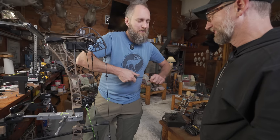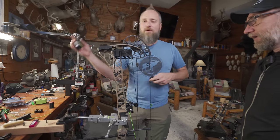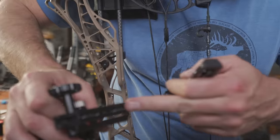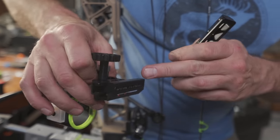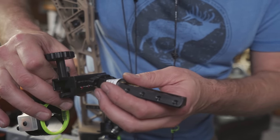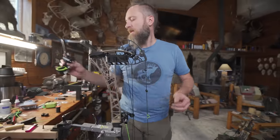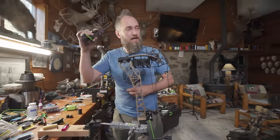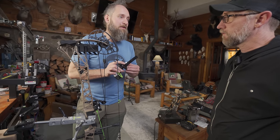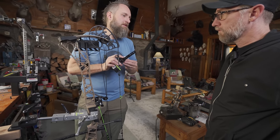We want to optimize our adjustment, so we want to have this up as high in the bracket as we can. If you look underneath, there's a crap ton of holes and screws mounting internal pieces to external pieces. What you're looking for is the highest position and the indent right there — that's where you put your screws. That gets you the most amount of travel out of the site. You should be able to move this site all the way down until it would run into the path of your arrow.